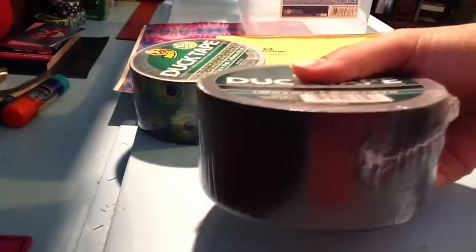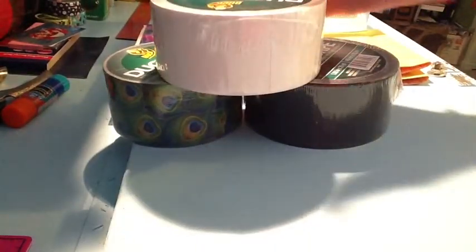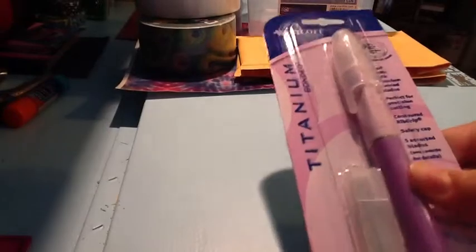I got some duct tape — I got Peacock, I got some black because I was running low, and then I got some white. So that's the duct tape I got. I also got a hobby knife, which I'm really excited to use — it's by Westcott. So that's pretty much what I got at Walmart.